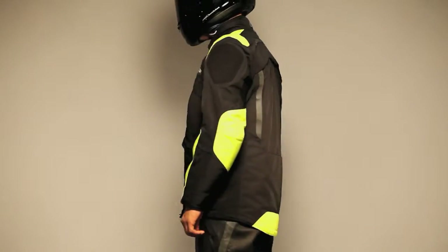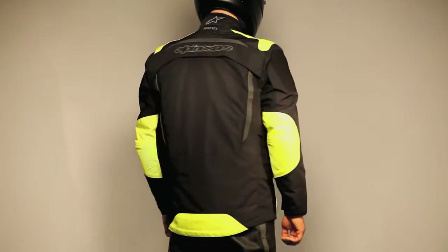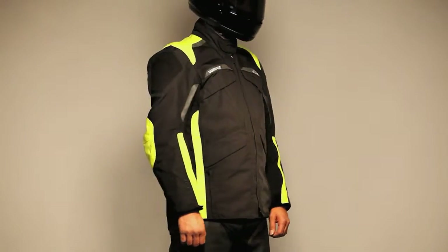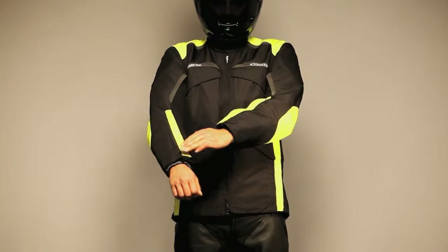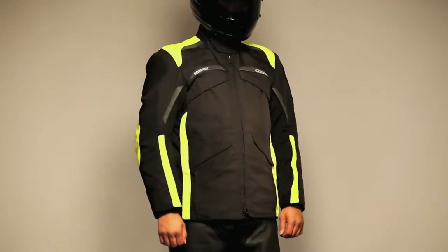The Frontier Jacket adapts to any type of weather using layers and exhaust ports to regulate temperature, with dedicated pockets for storing panels when not in use. It's made of non-water absorbing micro twill denier fabric with PU coating for strength and water resistance, and constructed in a relaxed fit.